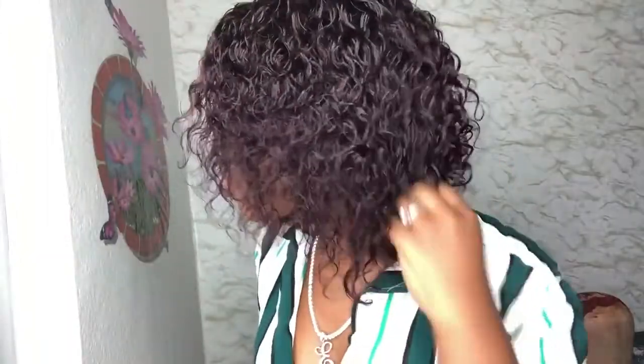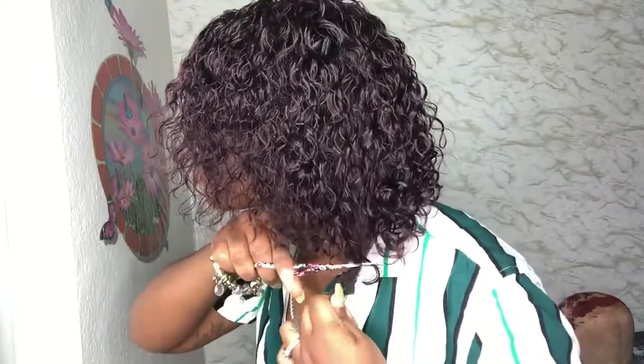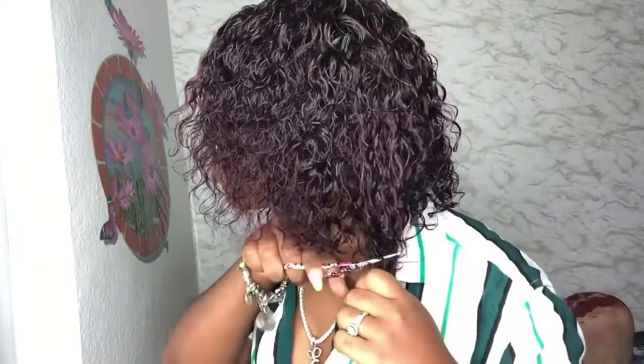This wig fits very snug. I do not have to add any Got2b gel or spray around the whole front of the wig because the band allows the wig to lay down pretty flat. I want the wig to be shorter than it already is, so I'm going to go around the whole wig and cut the straggly hair.